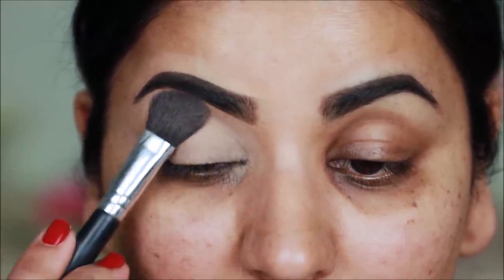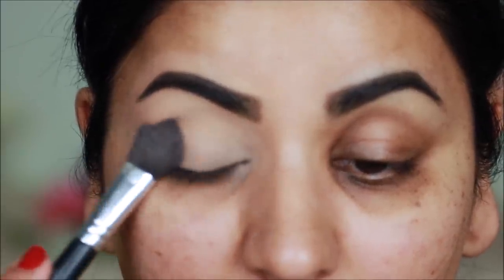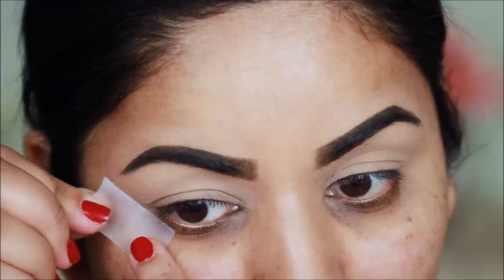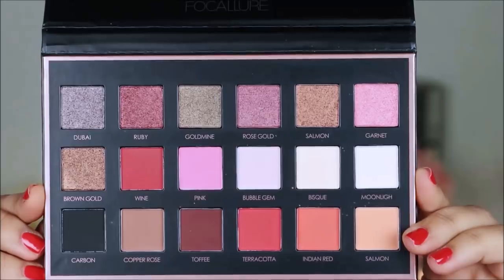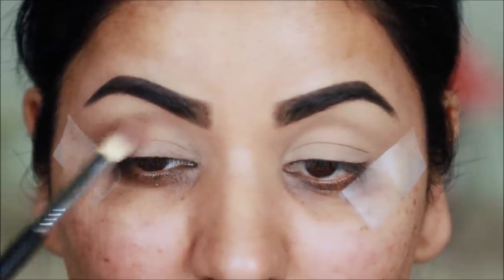Before starting eye makeup, I am using sticky tape in the corners. Today I am using the Care Your Favors palette. For the transition color, I am using copper rose and I will put it with a blending brush.